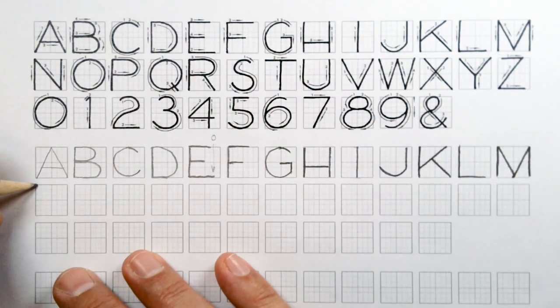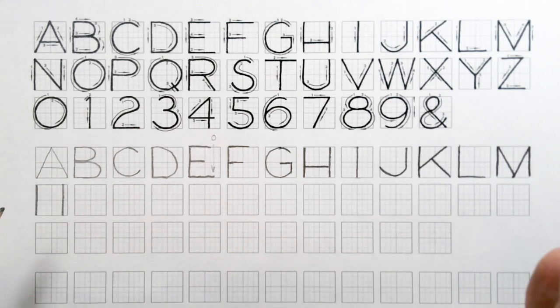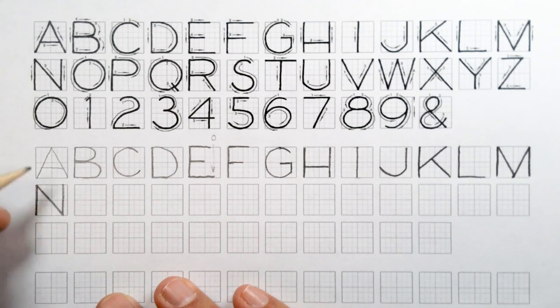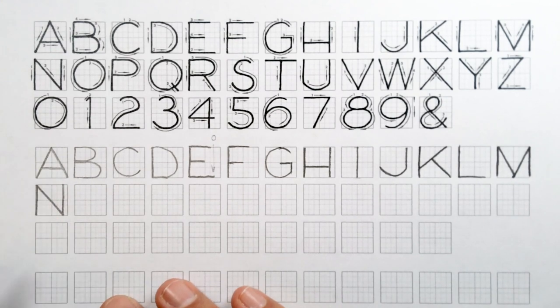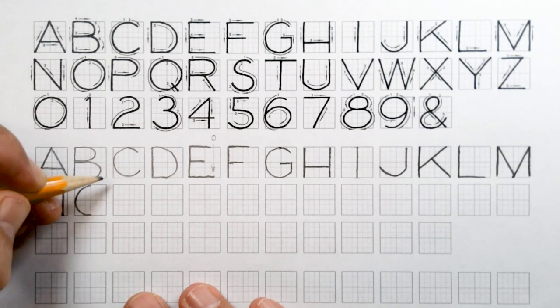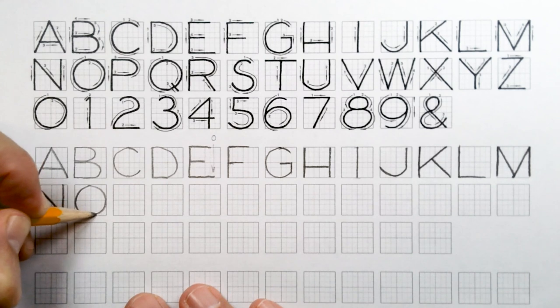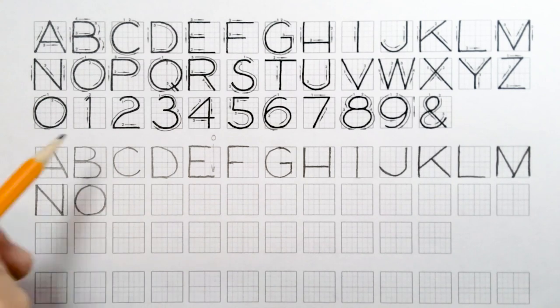For our N, do two verticals just like we did with the H. The first one's on the left-hand side; the one on the right is about five squares over. Then just connect the two with a diagonal. For the O, we want it to look like a perfect circle. Do it in two halves — first half on the left-hand side and the second half on the right. We do it in two halves to make it look and feel more circular, forcing ourselves to think about how round it is.